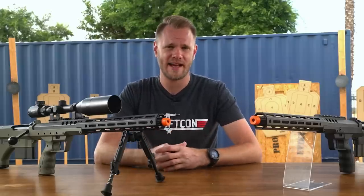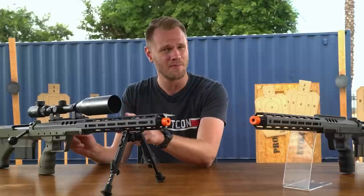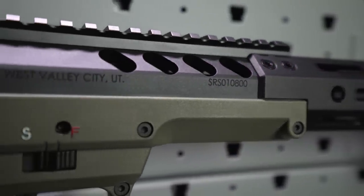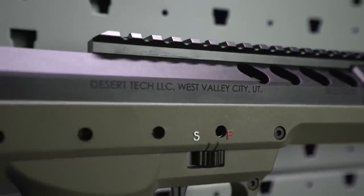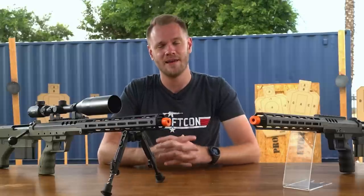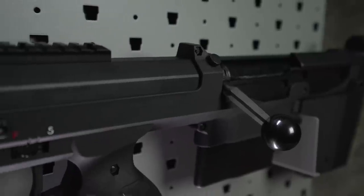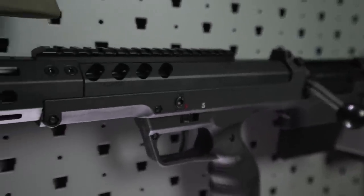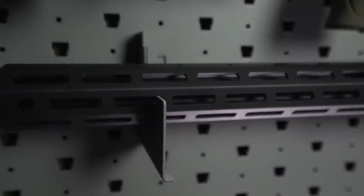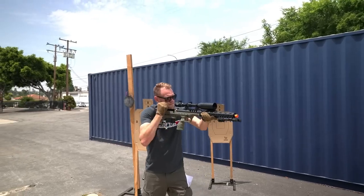This being the A2 variant of the Desert Tech SRS, this rifle shifts even more weight rearward by swapping the Picatinny handguard and full-length top rail featured on the SRS A1 and HTI for a more streamlined M-Lok handguard and shorter Picatinny top rail. There's still plenty of room up top for any number of optics configurations and plenty of space to mount your favorite bipod. The A2's chassis system allows you to easily swap between different barrel lengths and handguard lengths, also available on our website. It does come out of the box as either a 16-inch or a 22-inch variant, with both of these being the 22.